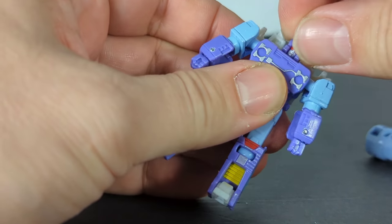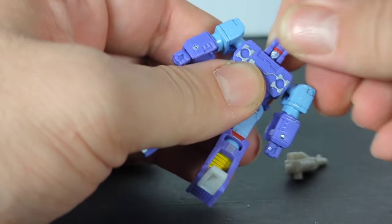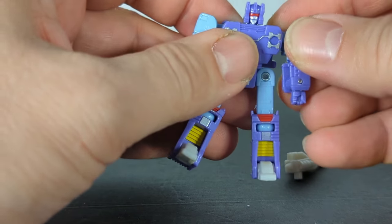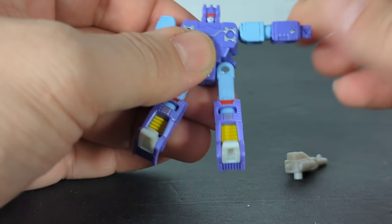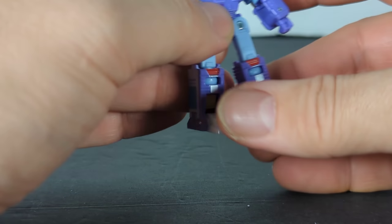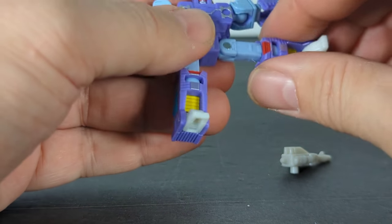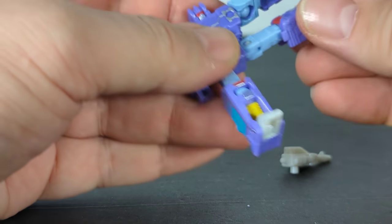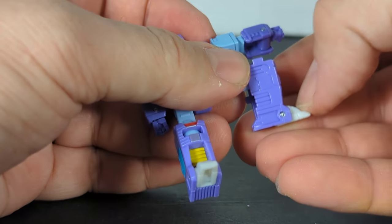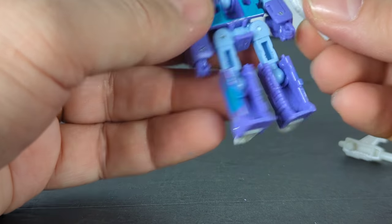Now let's do articulation. The head does 360 degrees and you can look basically up and down, plus move it for transformation. He's got no elbow, but his arms do a 360 and go out to the sides. Nothing at the waist. He can kick up 90 degrees, kick back, and go out to the side. His hips are on a swivel so you can rotate at the hip — more than 90 degrees for transformation. The feet fold up and down.